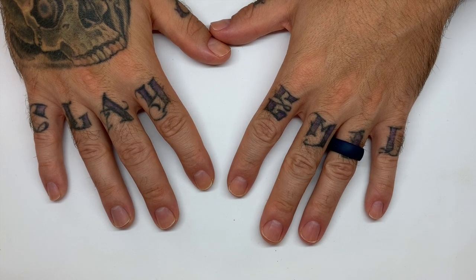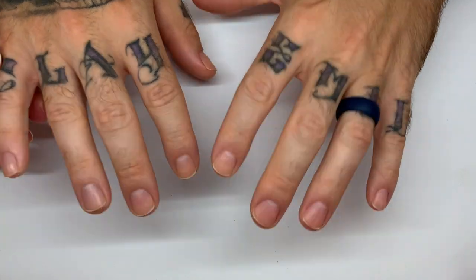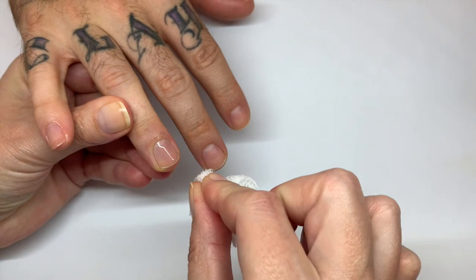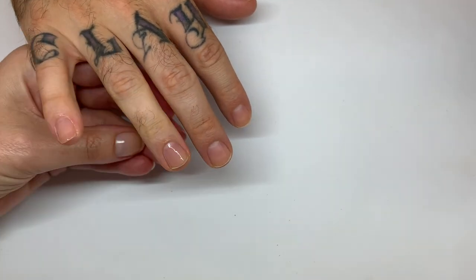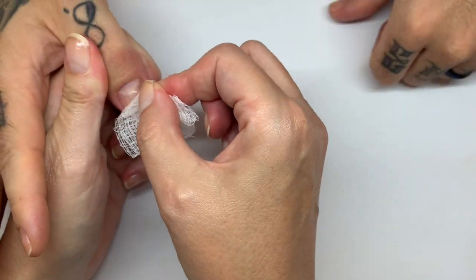Hi, everybody. Today on The Salon Life, we will be doing Flaming Mustard by C&D. We'll be using these wonderful nails right here. And by Flaming Mustard, it is in fact Candlelight from the Wild Romantics collection.